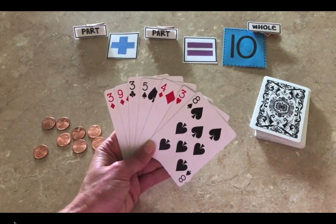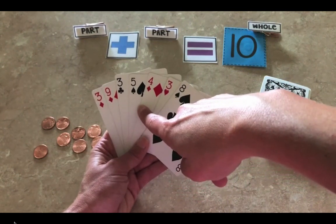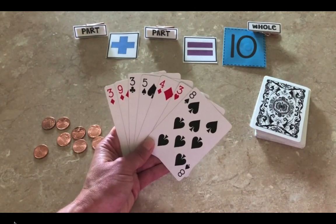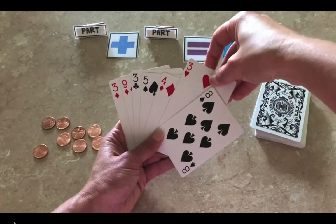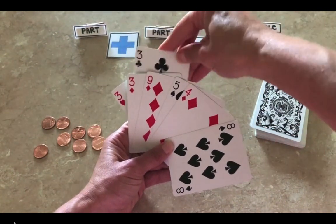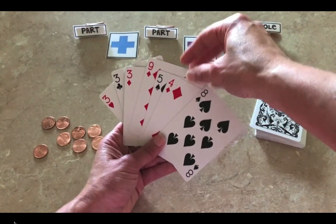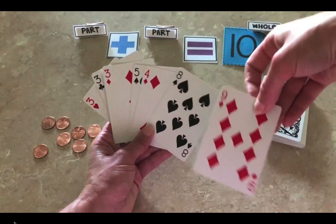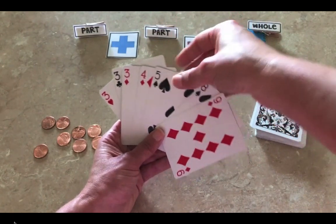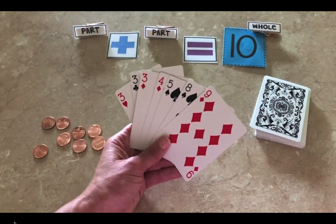Now I'm noticing the cards in my hand are starting to grow. I look at my numbers and I'm starting to see some of the same numbers — I have three, nine, three, five, four, three, eight. To help my brain think about my numbers, I might want to put my like numbers together. I notice I have three threes — I'll put all my threes together. I also notice I have the number nine, so I'll put that at the end. The number four comes after three and before five. Now it's a little easier to look at what numbers I have in my hand and what numbers I need.